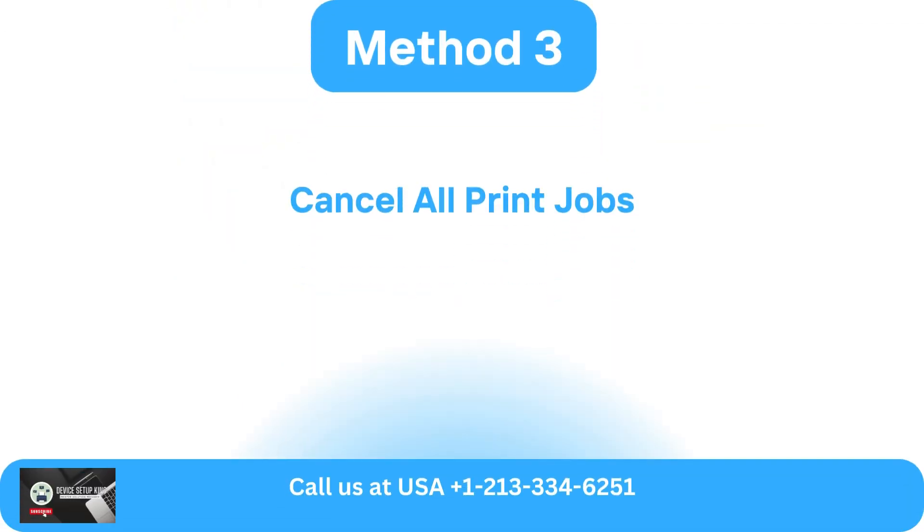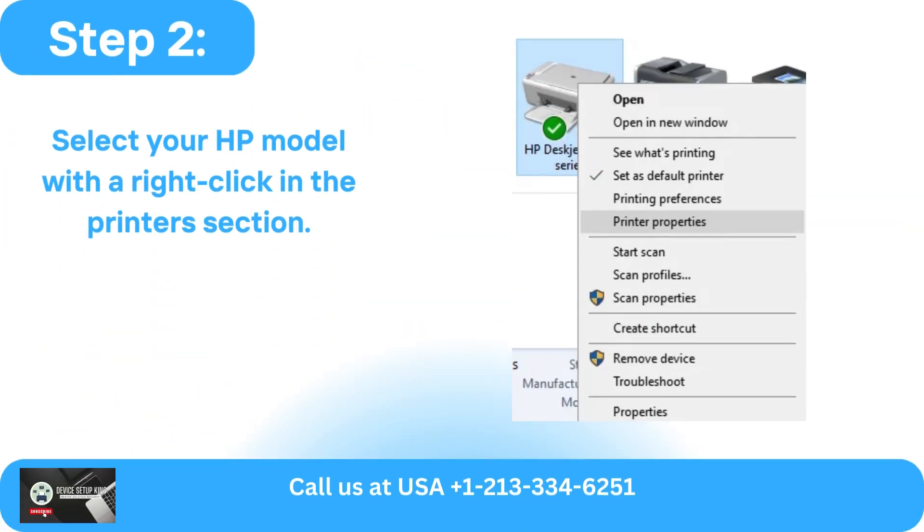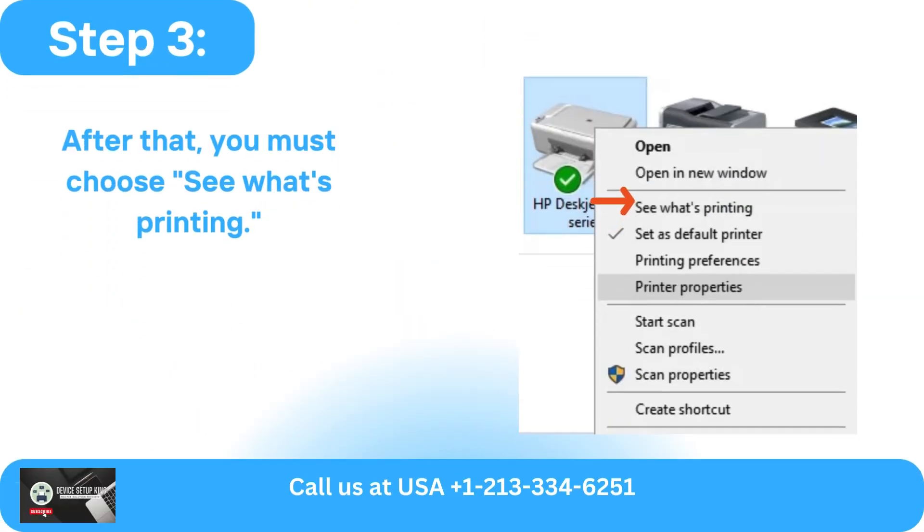Method 3: Cancel all print jobs. Choose Devices and Printers from the Control Panel after opening it. Select your HP model with a right-click in the Printers section. After that, you must choose 'See What's Printing.'